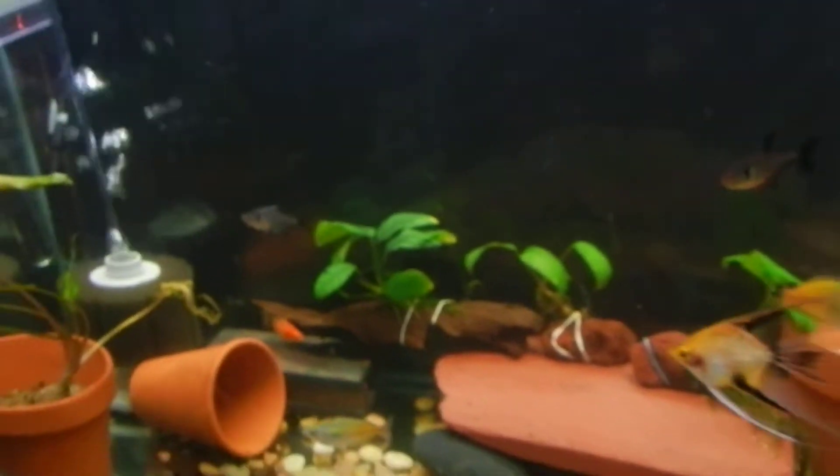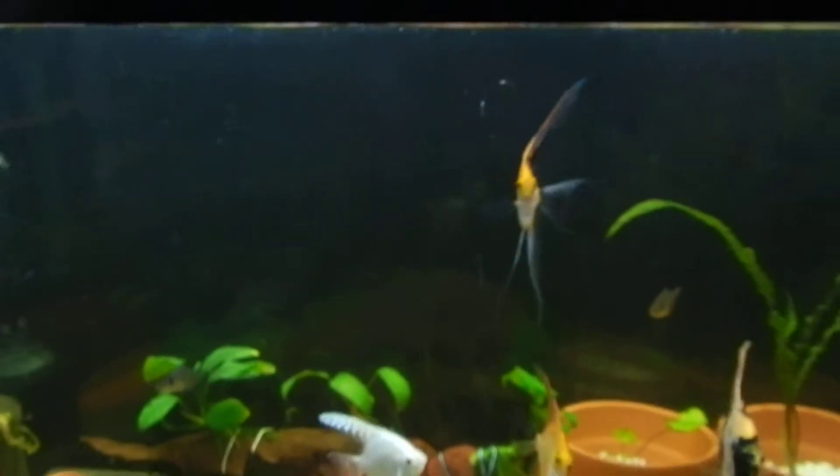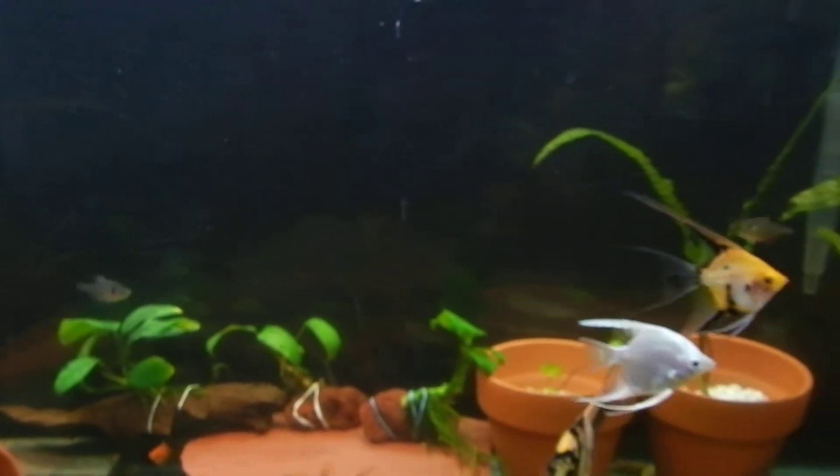I officially decided that I am going to get a timer for my 55 gallon, because I got home and it had algae all over the place. I scrubbed most of it — I'll have to do a water change today or tomorrow and scrub the rest of the algae.